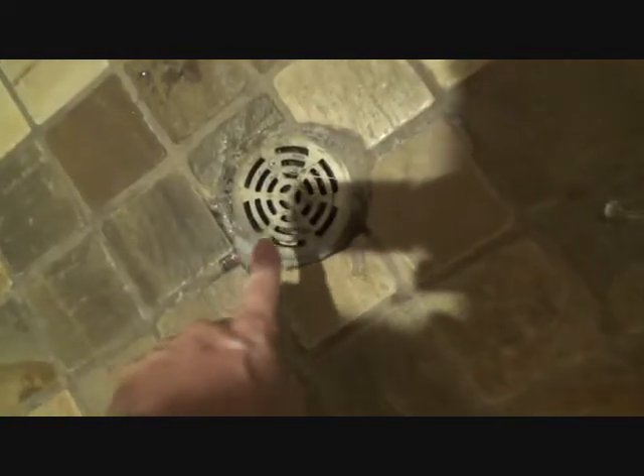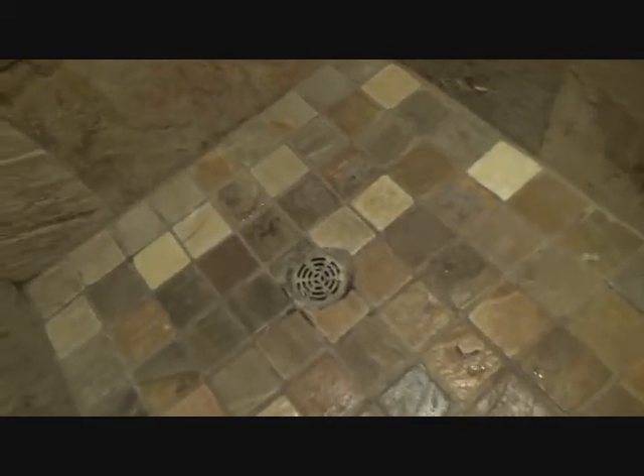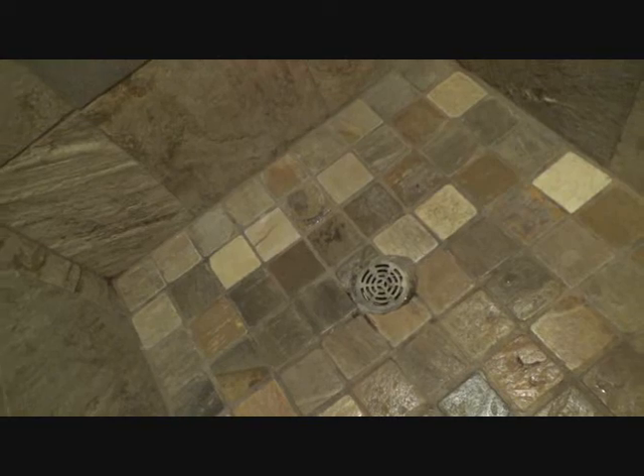I'm glad I've got my tools here. Well, enough of that shower — I can't get that fixed right now. But there's something in here I might be able to get fixed. Right here, this drain is running slow. I hardly put any water in this shower and it starts backing up. I've got a way to fix that — check that out, stick around.